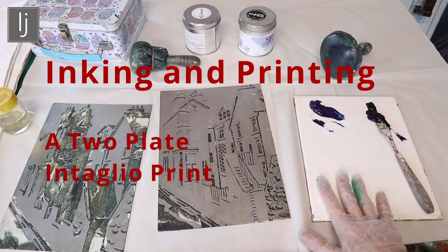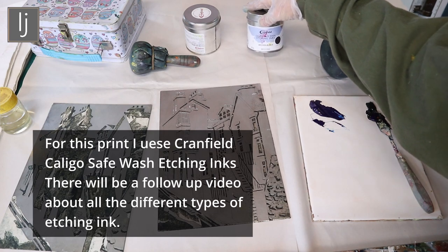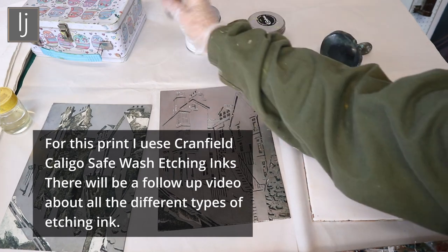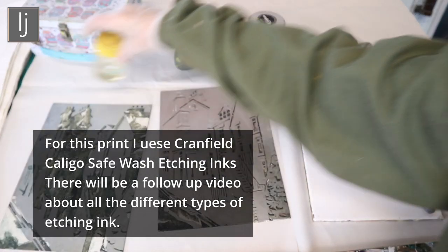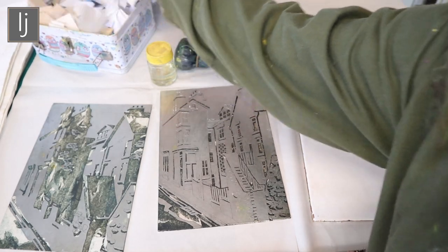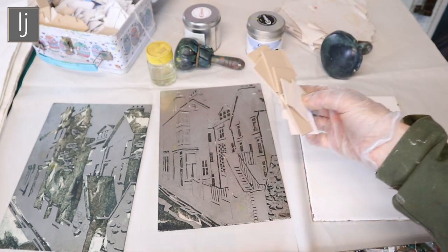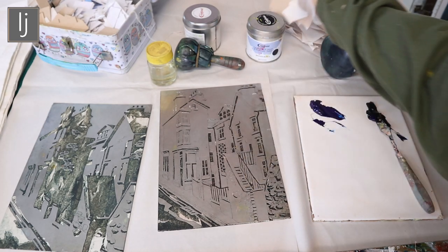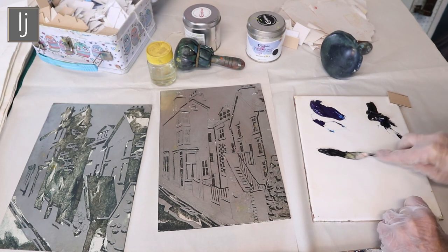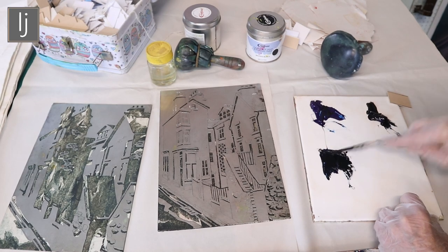I've got my two plates, a clean tile with the inks on it. I've got Caligo safe wash etching inks — a blue and a brown black — my dabber, some vinyl linseed oil, and my burnishing stuff. I use cut-up mount boards to get the ink into the grooves.